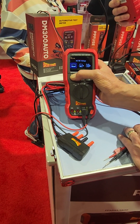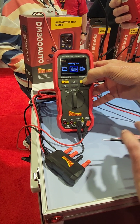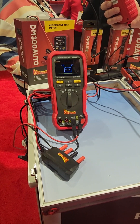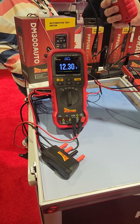The other two options in that voltmeter mode were starter and alternator tests. Basically, it's going to want you to connect to the battery, then it's going to tell you to crank the car for a while. It'll give you a report of the cranking voltage and whether it considers that high or low.